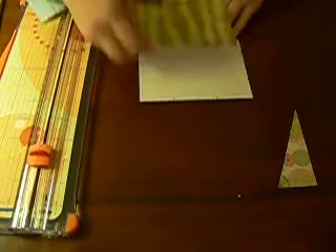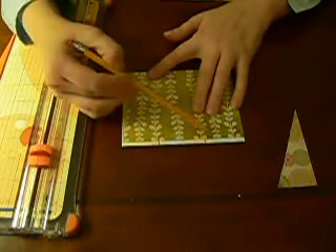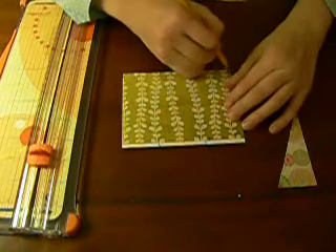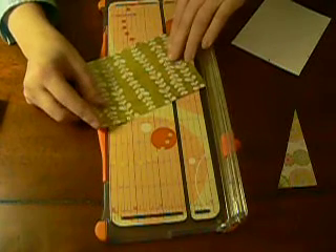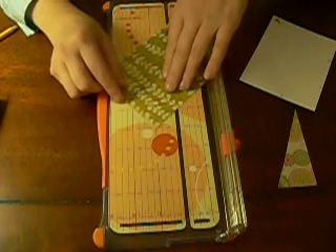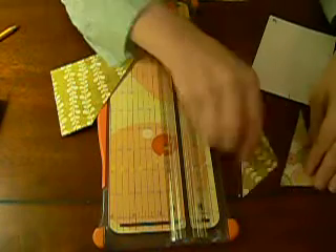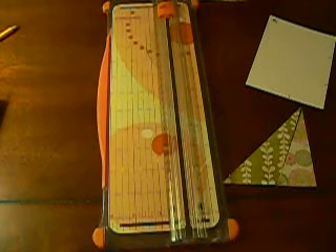Now the next one — this is going to be your middle piece, and this one you want to give a little room. Go to the outside of the first line and to the outside of the second line, and make a mark here and here. If you use pencil and do it lightly so it's not hard to erase, you won't have any problems. On the second sheet of paper you're cutting two times: the first cut is from your first mark to the corner — that piece is throwaway — and the next cut is from your second line up into that corner. There's your second piece; essentially you're cutting the middle and the two end pieces are throwaway.